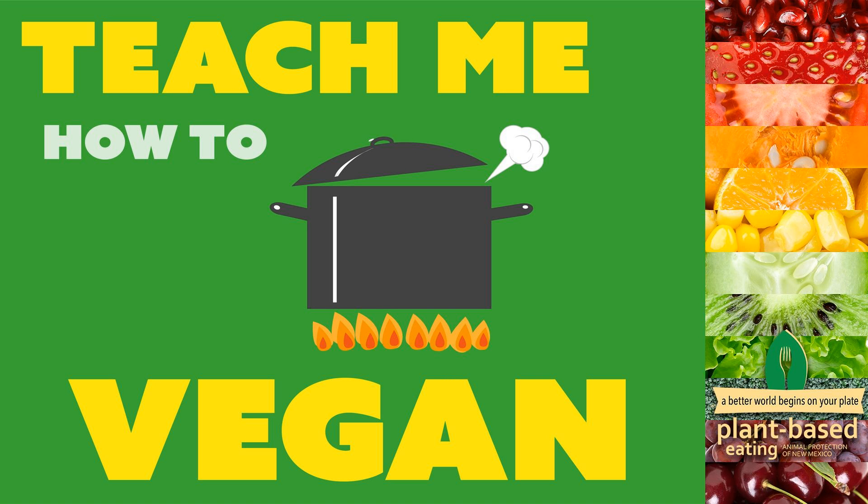Welcome to Teach Me How to Vegan, a podcast where we explore how to switch to a vegan diet. I'm Tony, a health educator, fitness instructor, and plant-based eating program manager for Animal Protection of New Mexico. I'm Mickey, a stay-at-home homeschooling mom and vegan cook who likes to play in the kitchen. Our family stopped eating meat in 2007 and went vegan in 2016. Now we like to share what we've learned. Thanks for joining us — let's get started.